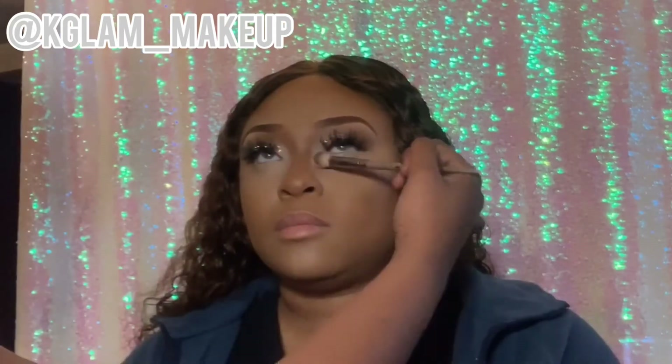You guys can see I'm not playing about that nose — making sure it's blending. Now I'm going to apply some setting powder. I'm applying a real light powder closer to the eyelid, under the eyelid, and then going in with a normal setting powder the same color as the concealer and blending under the rest of the eyelid. Now I'm applying my setting powder all over the highlighter areas and making sure I'm blending that nose.